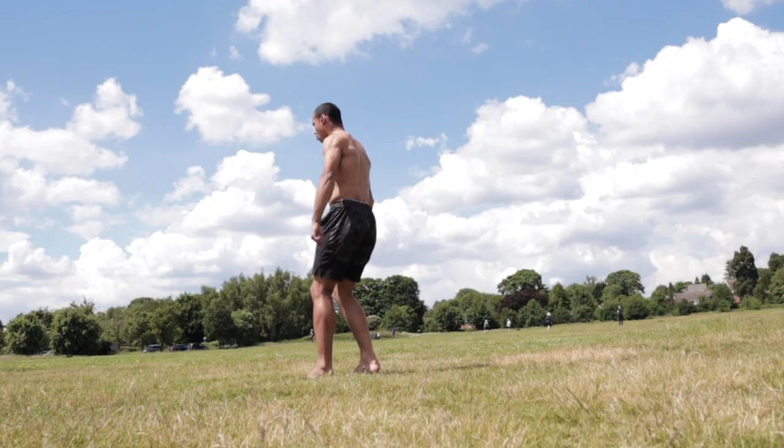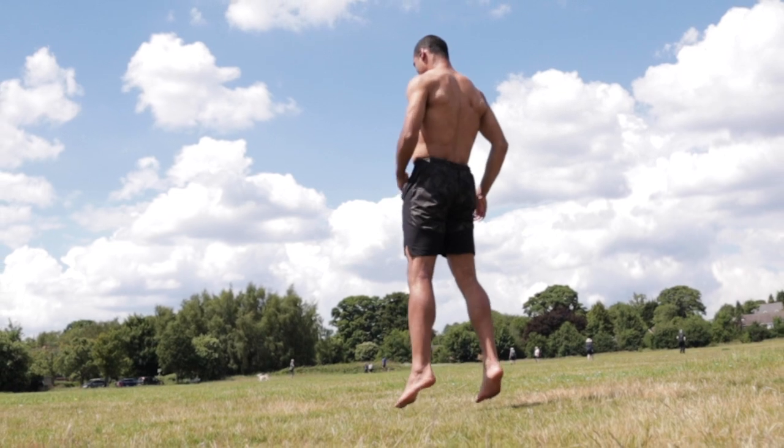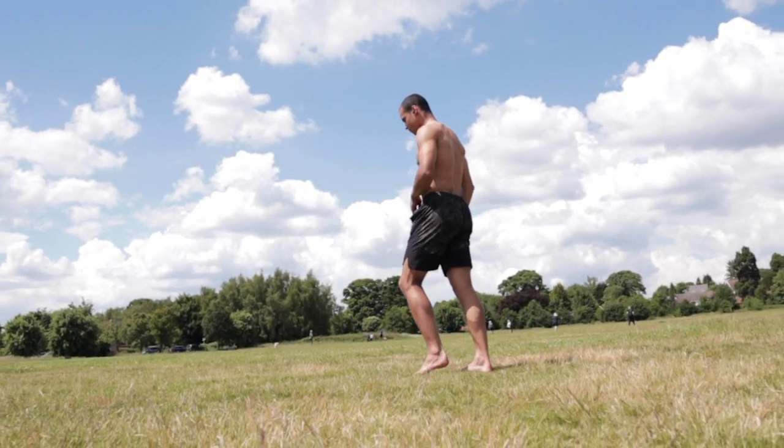Maybe your aerial is way easier than your frontflip. If that's the case, then this method of learning Webster might work way better for you. And if you're scared of the other method or you don't have something soft to land on, this way is a lot less scary.